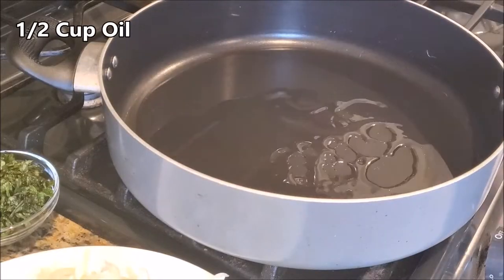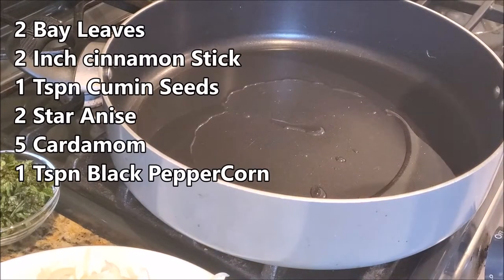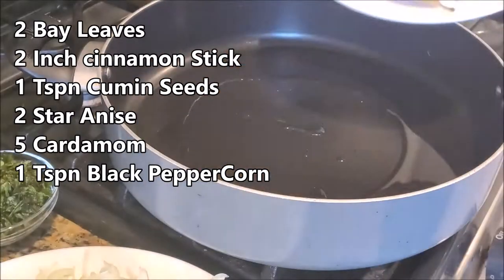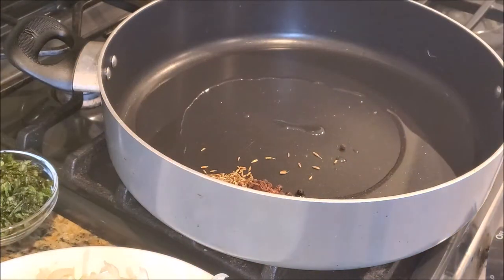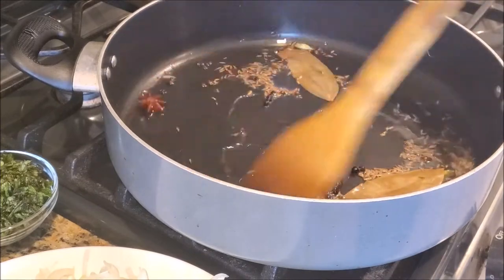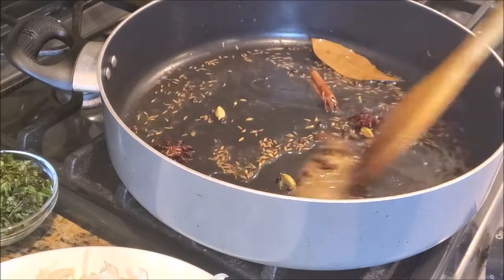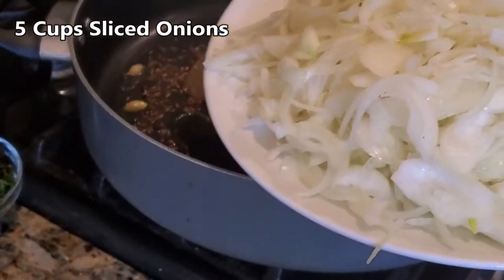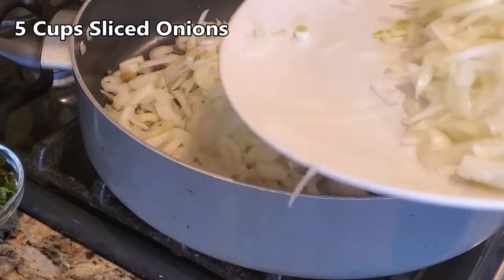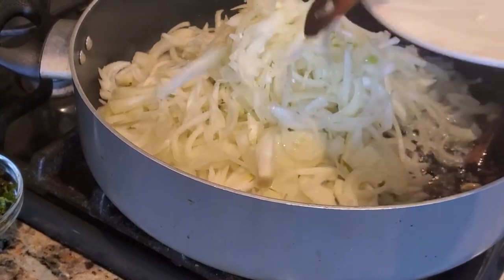In a flat-bottom pan, heat up half a cup of oil, add in some whole spices, and give it a minute. We are going to fry five cups of evenly sliced onions — it may seem a lot, but once fried it will reduce to half or less, and we'll take out half of the fried onions for garnishing.